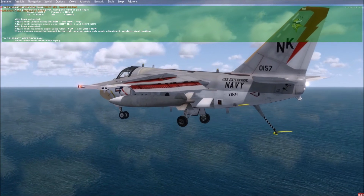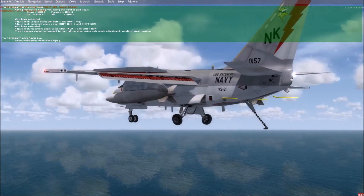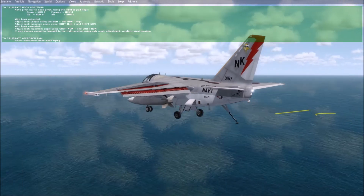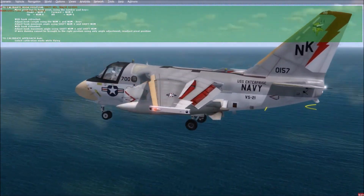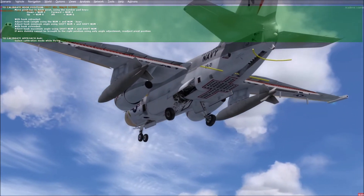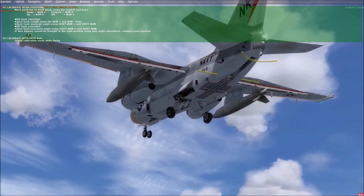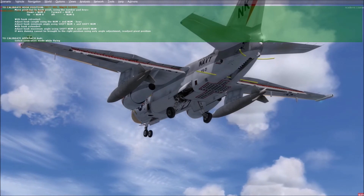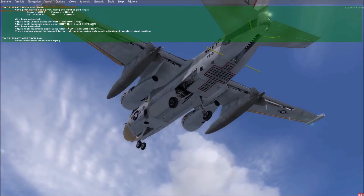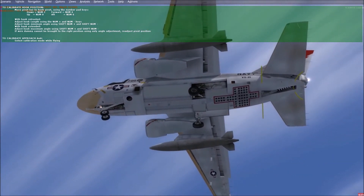Now I need to do the retracted position so that we get the full angle range of the hook. So I retract the hook. In order for the hook animation to actually retract, you have to exit slew mode for a second. Because it has a recessed hook, this is a little bit more difficult than on other planes, but the idea is still to get the wire object right inside the hook. For the second position, you should basically be able to make the entire adjustment only with shift minus and shift plus — just an angle adjustment. If you can't make it with just an angle adjustment, then your pivot point is off and you need to readjust it.